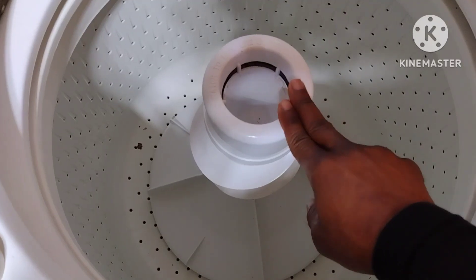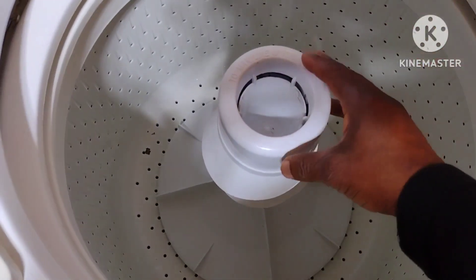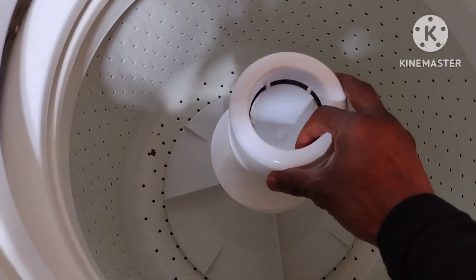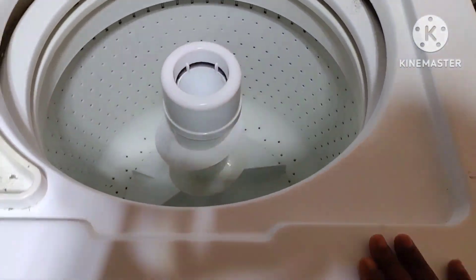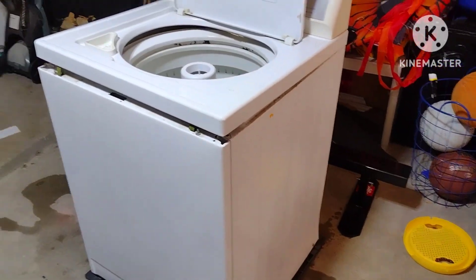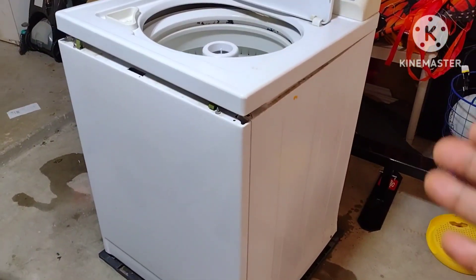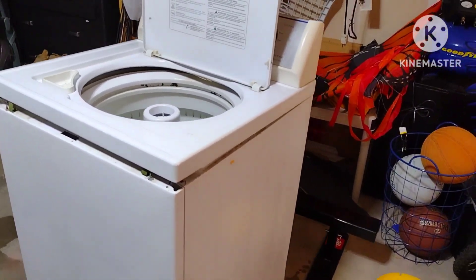It spins, but once there are clothes in there and water, it does not spin as much. So we're going to figure out what is wrong with it. I had to move it out of the laundry room and put it in a big area here so I can work properly.